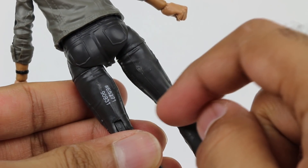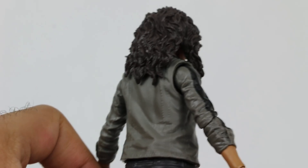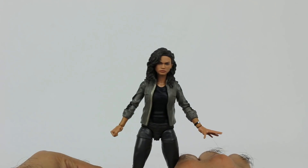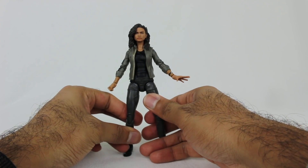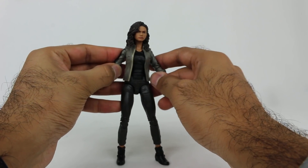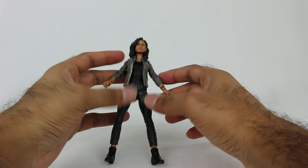She does unfortunately have a product number printed in white on her, but whatever — if that's the one thing to complain about, who cares. I like the character of MJ, and it looks like she has a bigger role in Far From Home. I just thought it was weird before the movie came out that they were cagey about whether she's Mary Jane — she doesn't have to be. Her name's Michelle but she's MJ. Why are you playing around it? It wasn't a big reveal — I thought that was kind of weird.